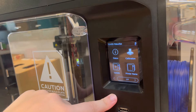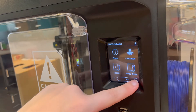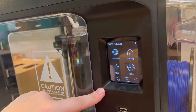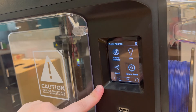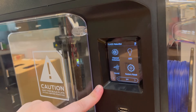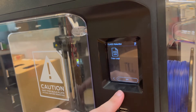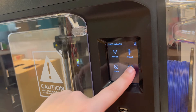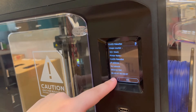Then you'll find Utilities, which includes status updates, calibration settings, updating the software, the printer name, as well as settings for language, homing, moving the extruder, setting the time, material detection, settings for the LED light, sounds that the printer makes, returning it to a factory reset, and any copy logs. Lastly, under settings is the info tab, which has all of the information you could possibly need about the 3D printer itself.